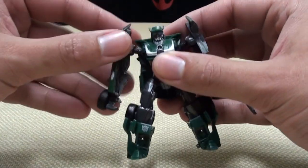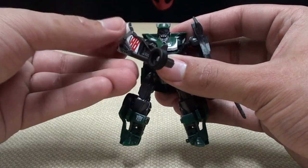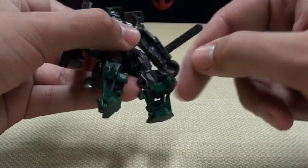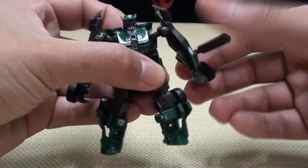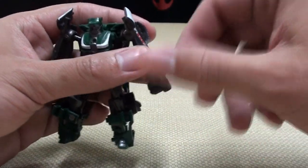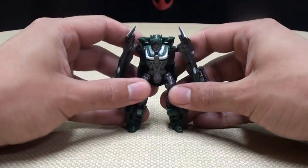Articulation-wise, his shoulders are on a ball joint with okay range of movement. Hips are on a ball joint. He doesn't have a knee joint — he has more of a mid-shin joint, if you want to count that. The saw weapon is on a ball joint, so you can do whatever you want with that. That's pretty much it.